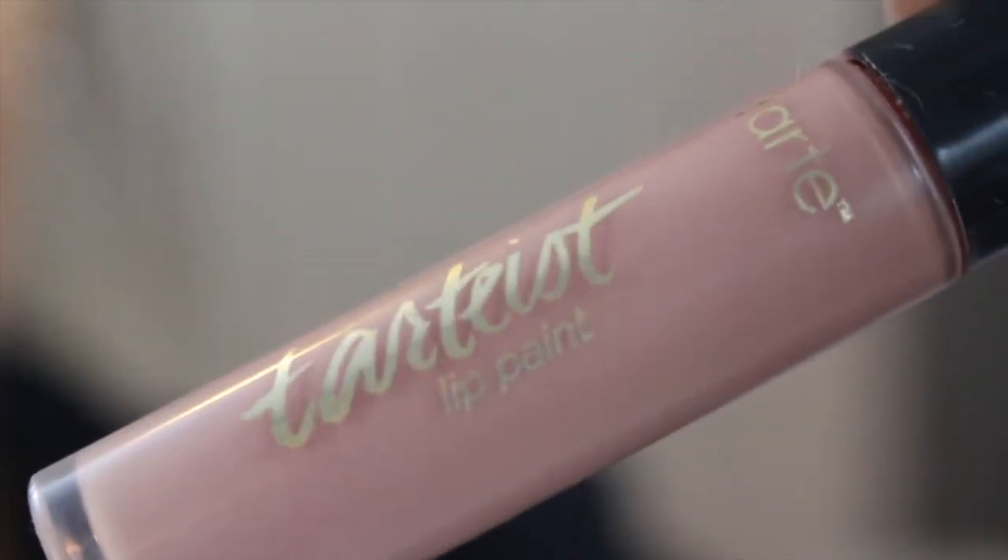For lipstick I'm going in with Colourpop's Echo Park. I bought this a long time ago but for some reason I'm just now using it and getting obsessed with it — I love this color. Then to put in the middle of the lipstick I'm going in with my Tarte Lip Paint in Namaste, and this is just to lighten up the center.